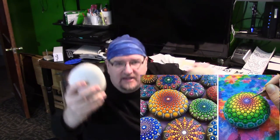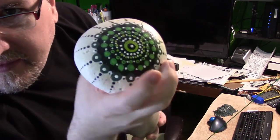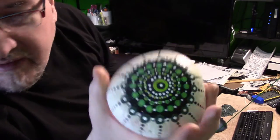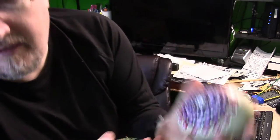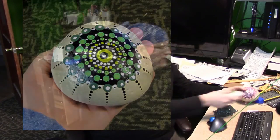One of the things that I'm really getting into is called mandala painting. I've been painting these stones, these simple beach rocks that you get. Here's a couple examples of the mandala paintings that I've done. This is one of my early ones, and as I do it, I get more into it.